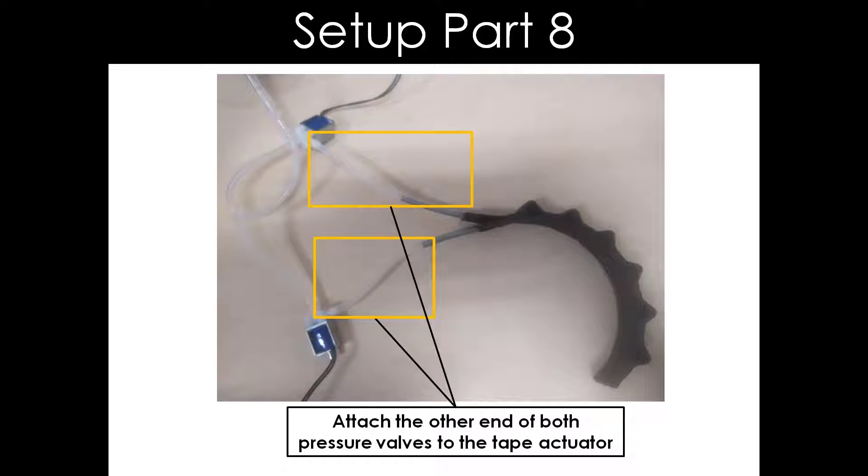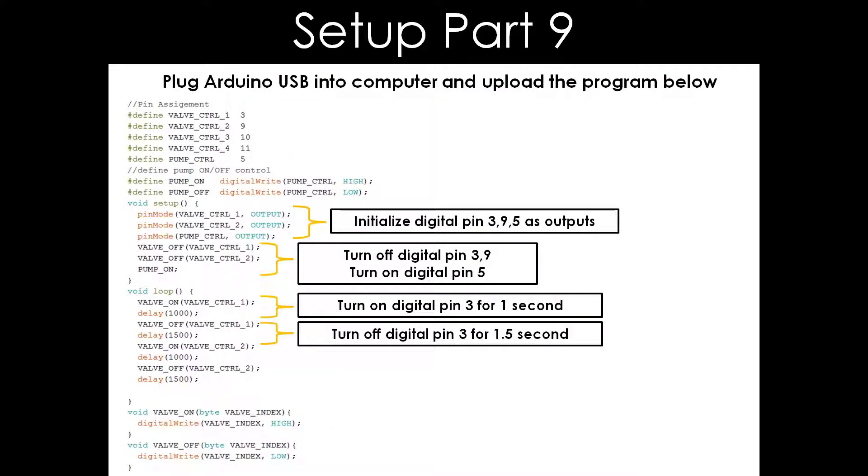Before powering on the power supply, we have to upload the Arduino code onto the fluidity control board. This is the program used for the flexion and extension of the tape actuator. As the program starts, digital pins 3, 9, and 5 are initialized as outputs. Pins 3 and 9 are turned off while pin 5 is turned on before the program goes into a loop. The loop portion is the part that causes the tape actuator to flex and extend. After uploading the program, you can switch on the power supply to see if it works.